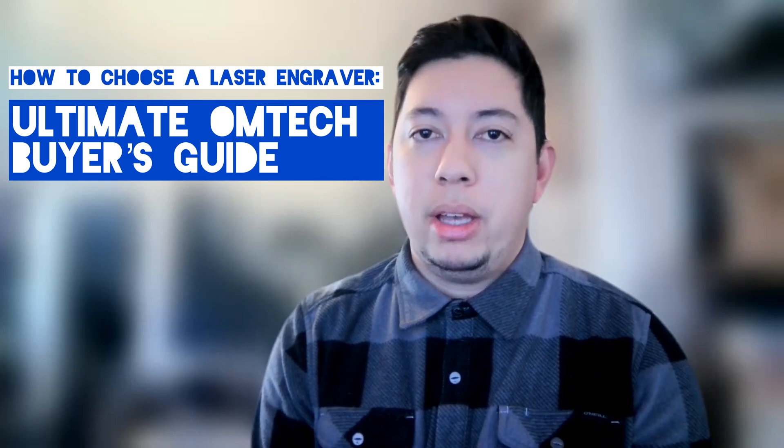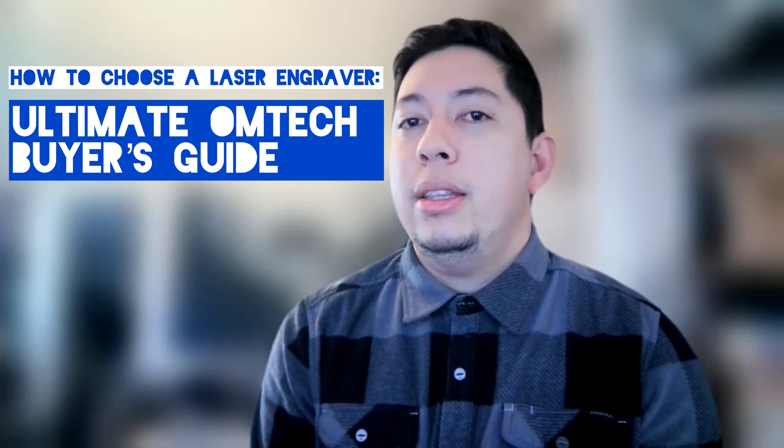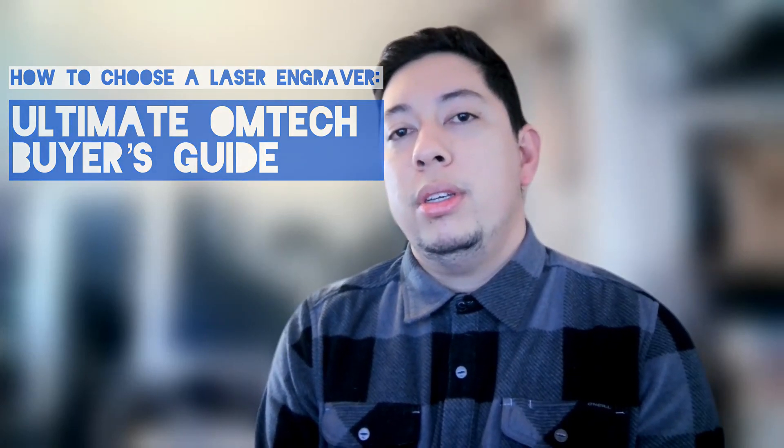Welcome everybody to this video. My name is Max from Laserbeast Lab. In this video, we're going to go over a few things to consider when getting your laser engraver. I started my laser engraving journey about two years ago and since then have acquired a couple more machines. I've asked a lot of important questions prior to buying a laser — some things that you might want to consider when doing your own research. So this video will kind of act as a guide for you and help you out along your process.